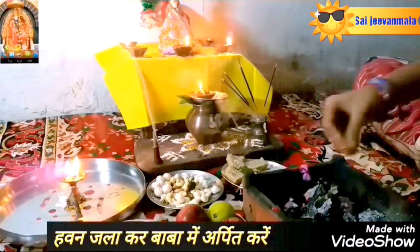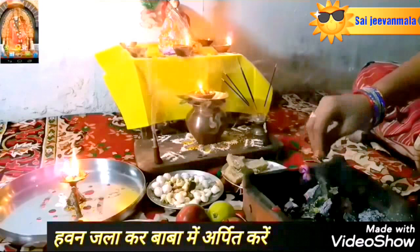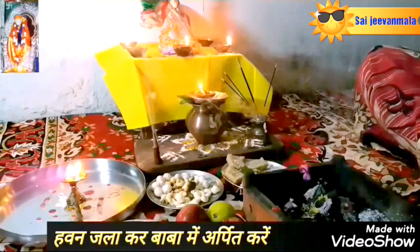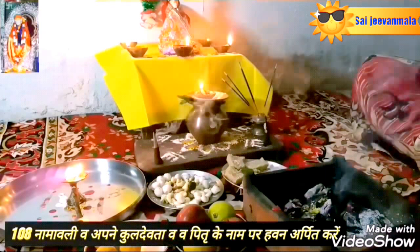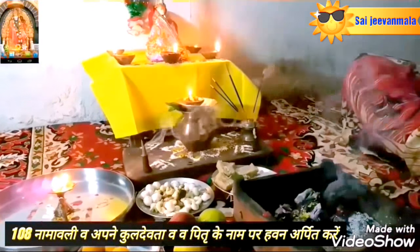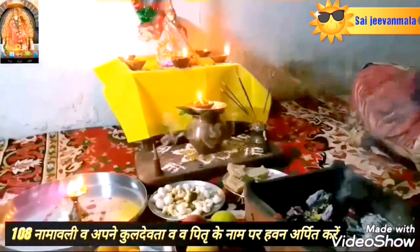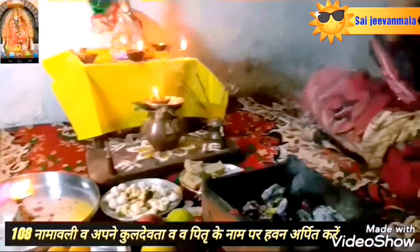Step number 19: the Sai Baba havan method is processed using scented dhups. But if you have til, chava, sugar cane and ghee, you can mix them together to make havan samagri and put it into the havan kunda. During the havan, chant the Sai Baba mantra 108 times.